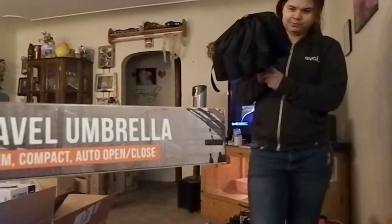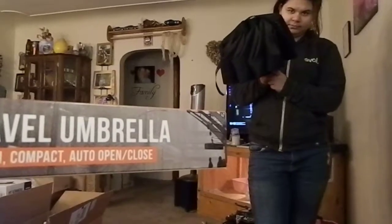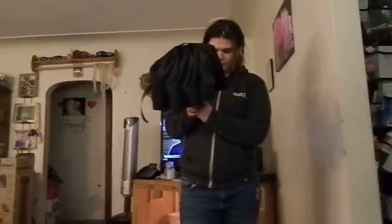Sarah Lee's Deals, Deals, and Giveaways. Travel Umbrella Slim Compact Auto Open and Close. My daughter's going to do the video for us. She's going to show us how to use the umbrella.